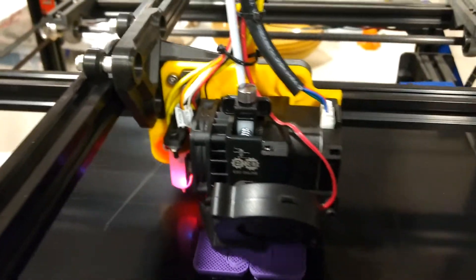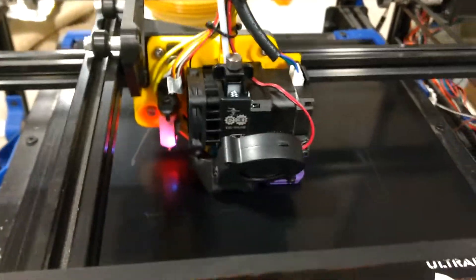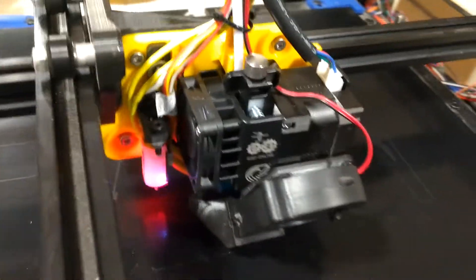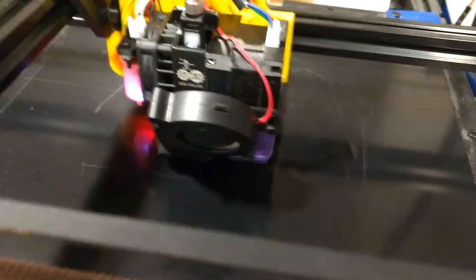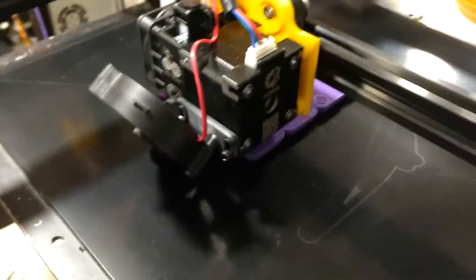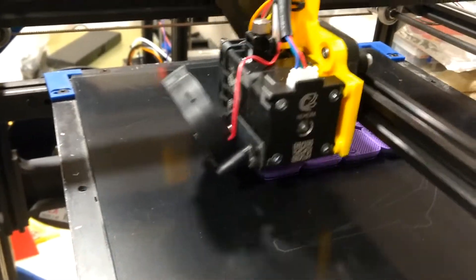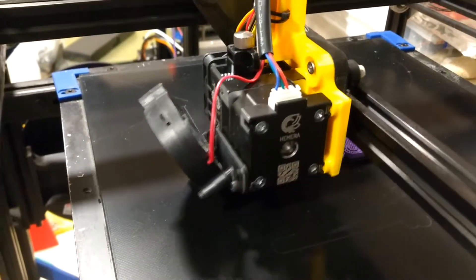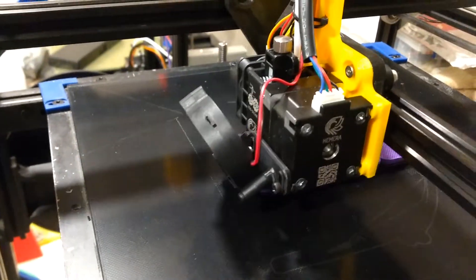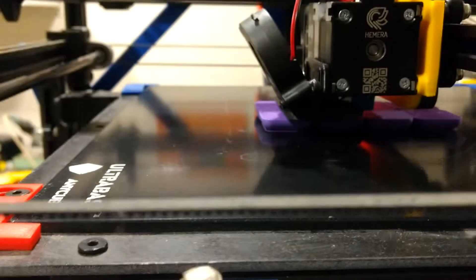I did not want to put a filament reel holder up above the printer. I hope you enjoy looking at this — it's been a marvelous change and one I would highly recommend. If you do end up building one of these, I would love to hear from you. I'm calling it the Dash X Direct.